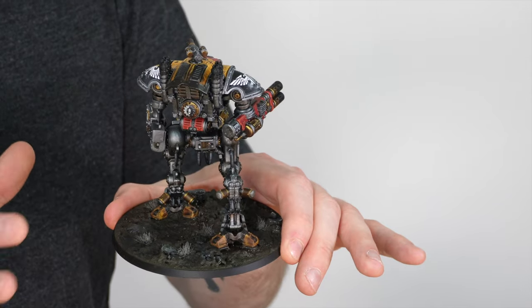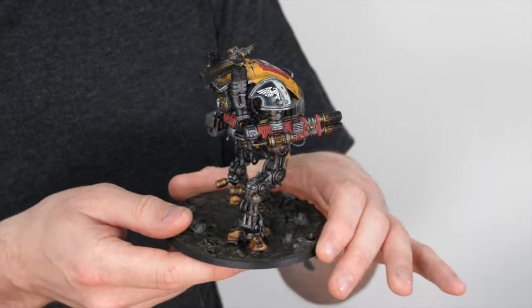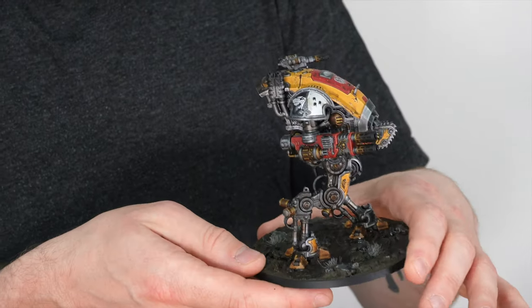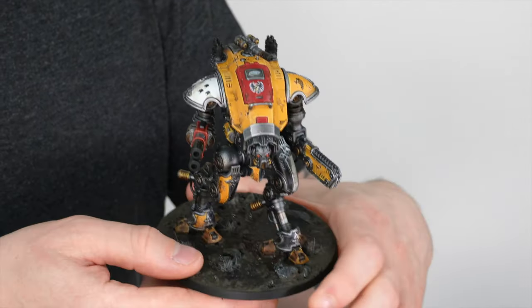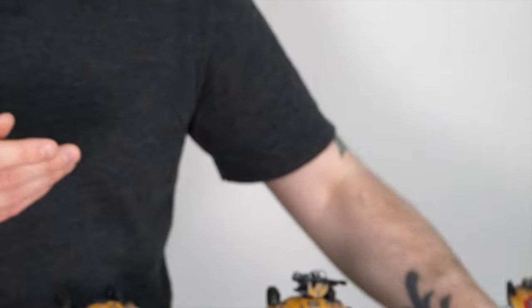I always go on about basing, and Keith has done a great job with this wet, muddy marshland effect. It uses really creative combinations of different paints and finish properties — there are patches of wet-looking areas on the bases, which is really cool. They've also got some nicely desaturated tufts, providing contrast against the bright armored areas of the miniature.